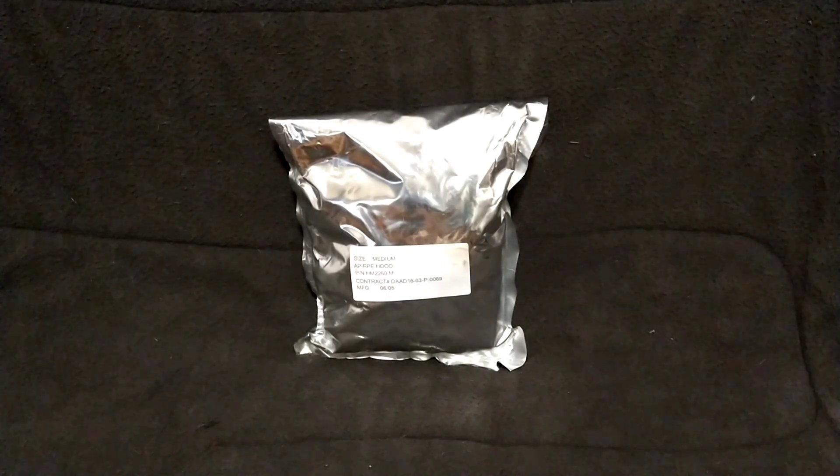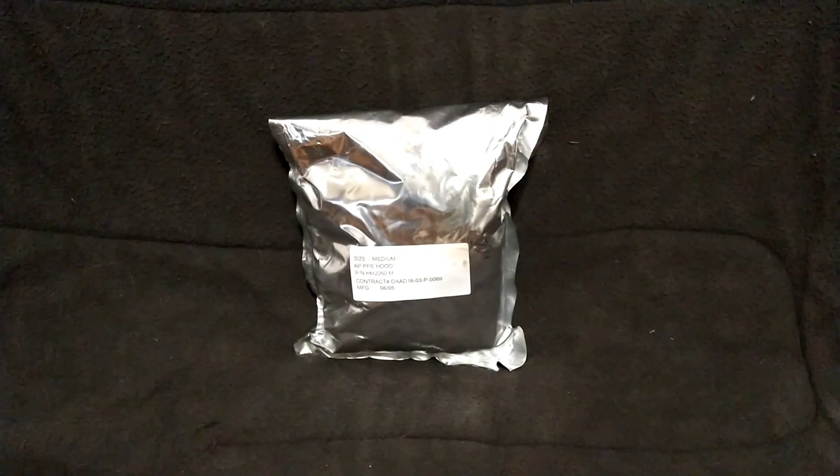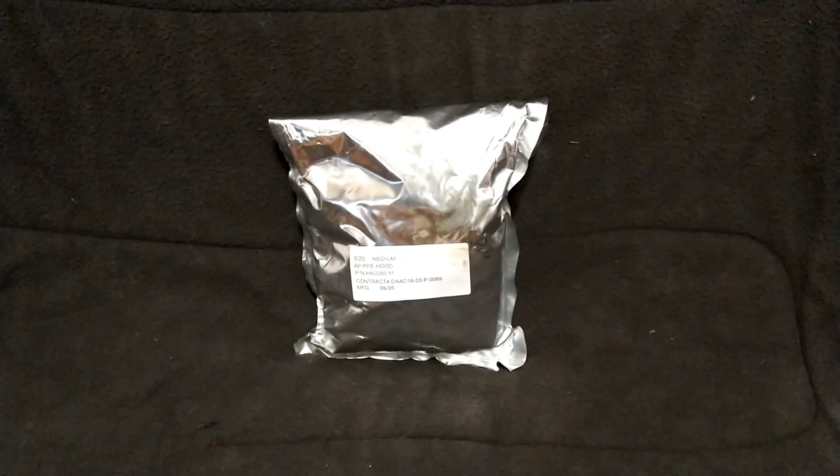These were intended for use with the APPPE overgarment, and I already have one that is open, however it is a size large, and this one is a medium. I don't normally like to unbox things as it decreases their resale value, but in this case it is not going to get in any better condition staying in this package completely wadded up, and that second skin is going to take a pretty nasty permanent set over time.